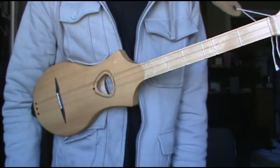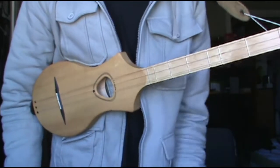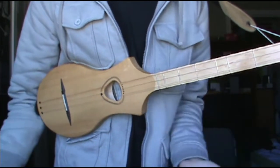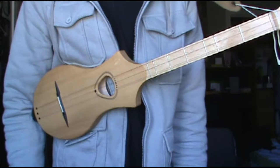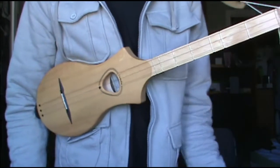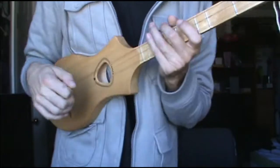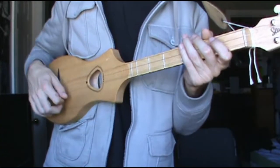I kind of do the version a little bit differently, and what I've discovered is that pretty much everybody does this song a little differently. So this is kind of my version of it, which is loosely based on my friend's version of it — who she learned from someone else, and so on. So, let's get started.